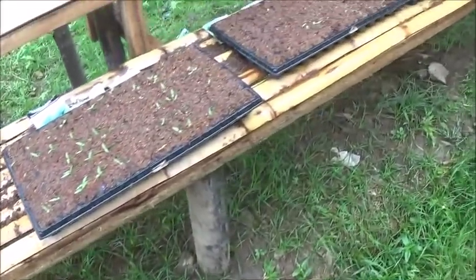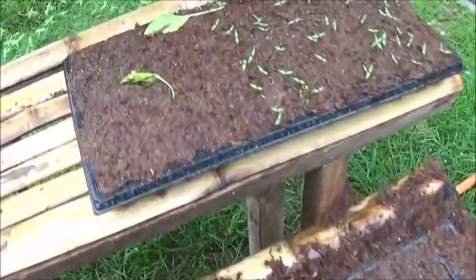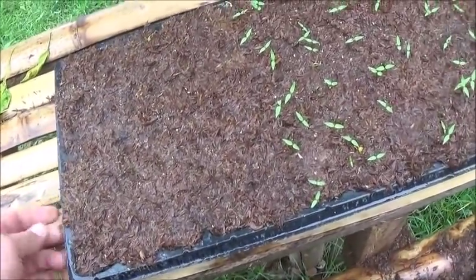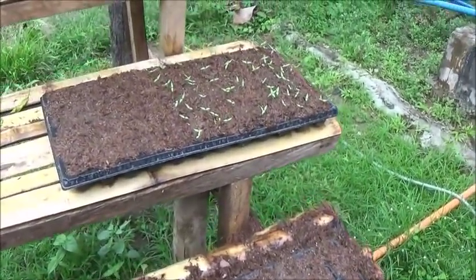All the peppers are coming up well, except this one bunch here. As you can see, just exactly half of this tray did not come up, so the seeds in that packet weren't any good — half came up and half did not.